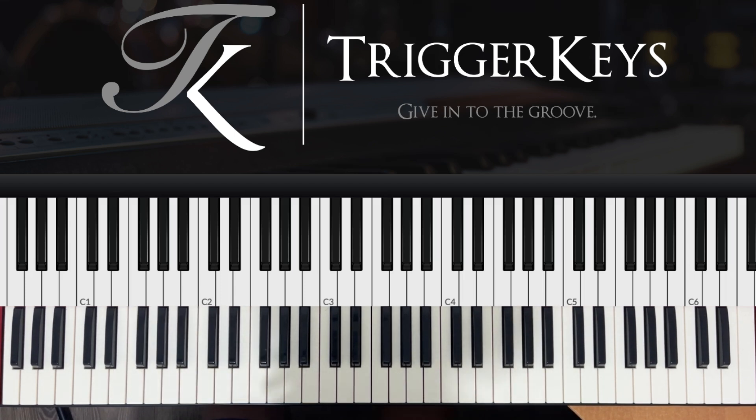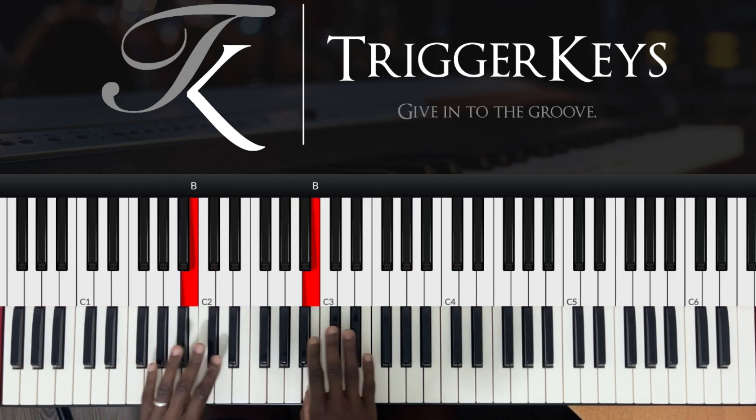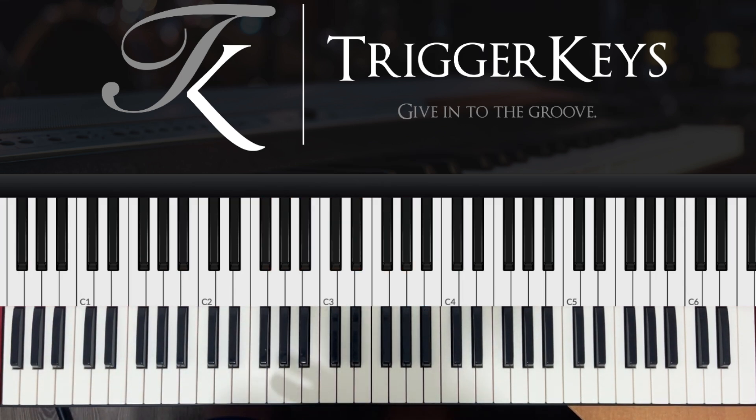This is going to be a quick lesson and we're in the key of F sharp, and this is the F sharp major scale. We'll take the song Alpha and Omega.